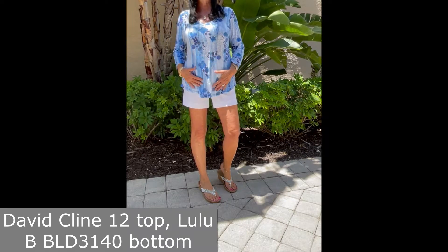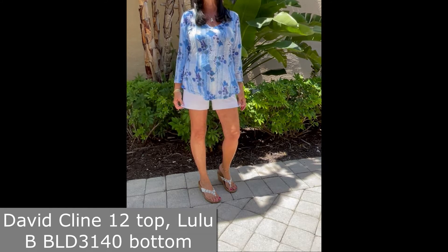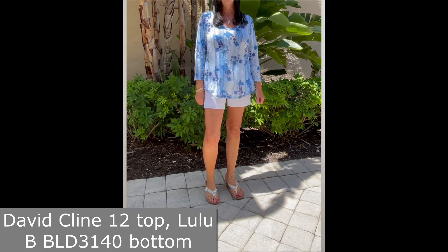Once again, the David Klein style 12 top with the v-neck and the Lulu Bee 3140 shorts. Super comfortable, easy to wear, ready for summer!